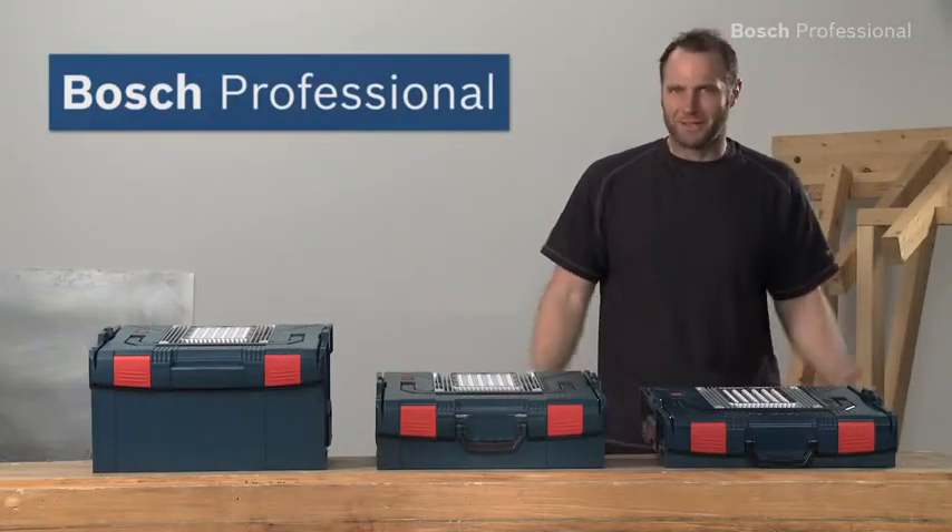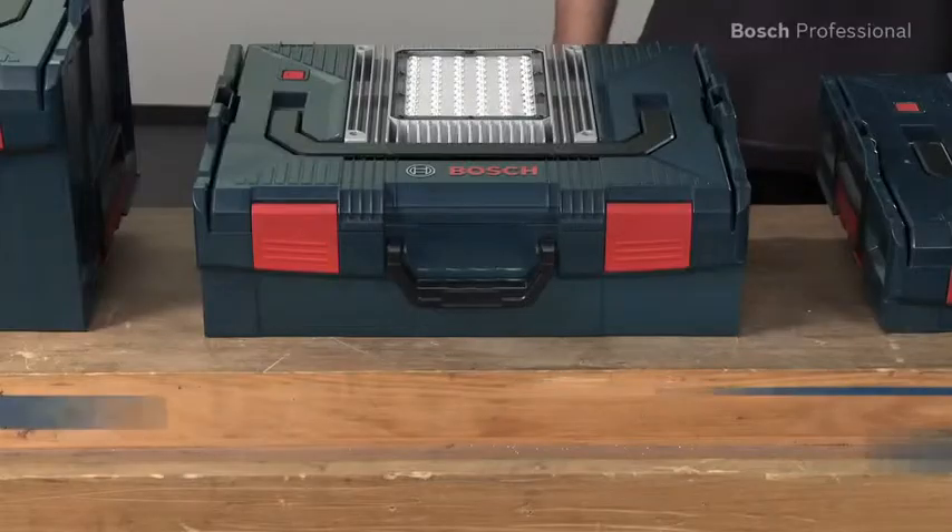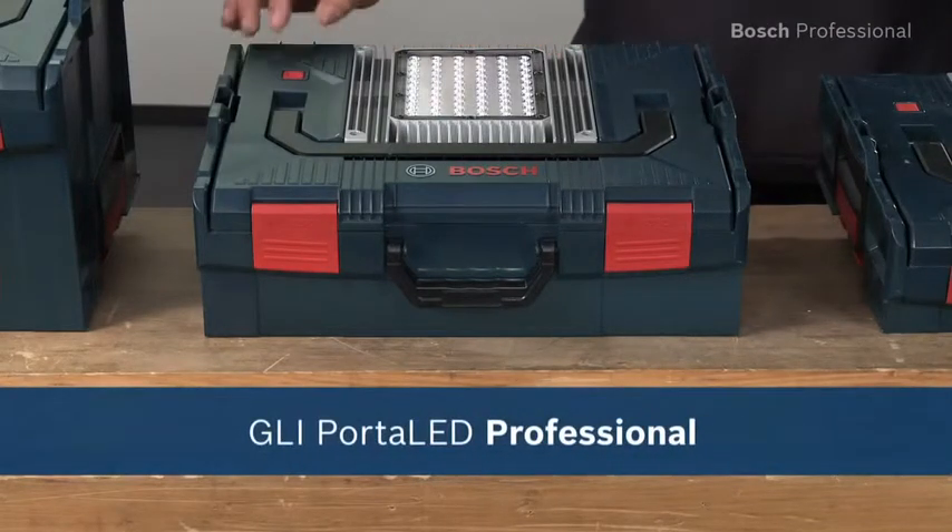Experience for yourself the GLI Porter LED Professional from Bosch — the perfect work light for every job.